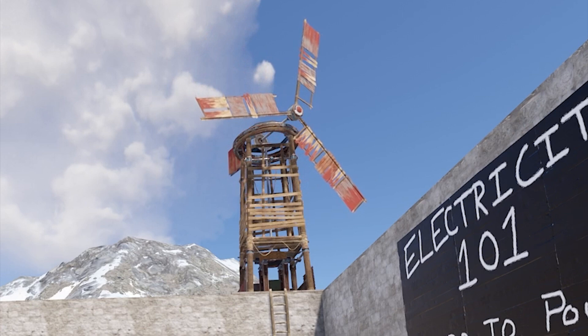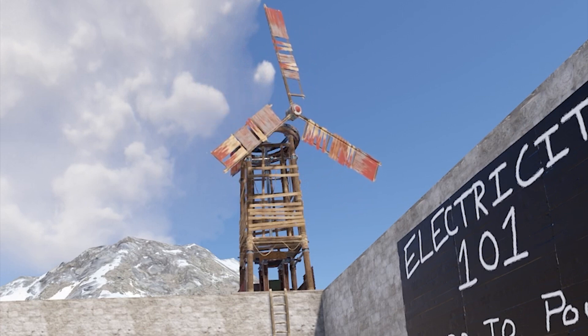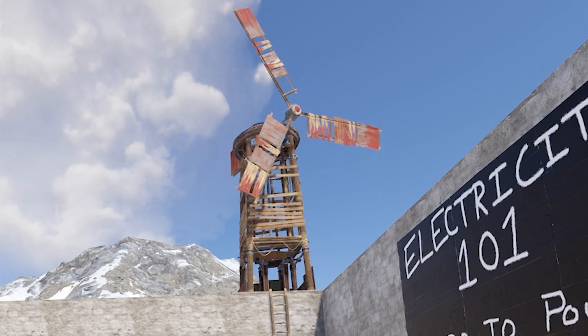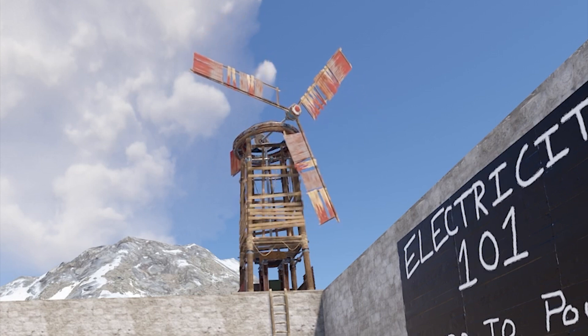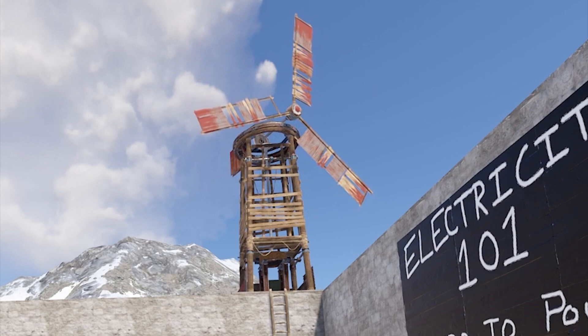Wind turbines are the largest producers and the most consistent source of electricity in the game. The drawback is that they are large and must be placed high up in an unobstructed way, ideally on the roof or higher. This can make your base visible from further away and potentially makes you more of a target. Wind turbines produce typically between 60 and 150 power at any given time.